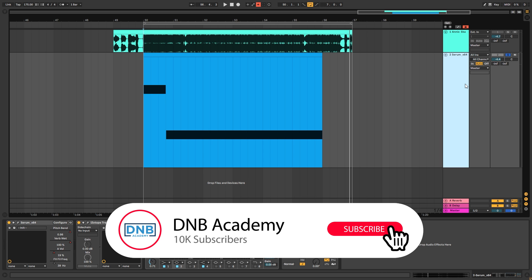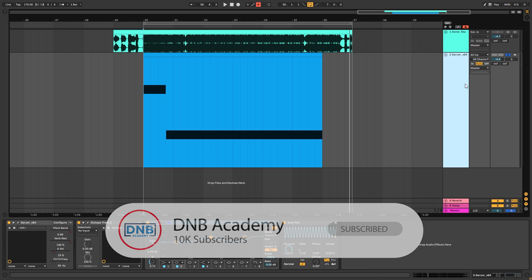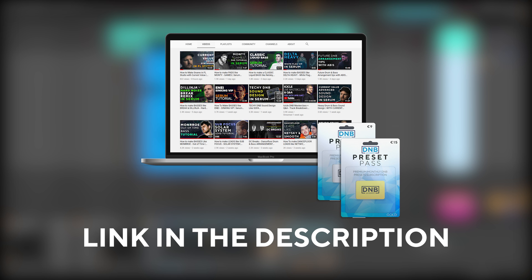Also, I'll remind you that if you want to get access to this preset and the project files, you can become a member of Preset Pass and also get priority in your sound requests. So with that being said, let's get into the video.